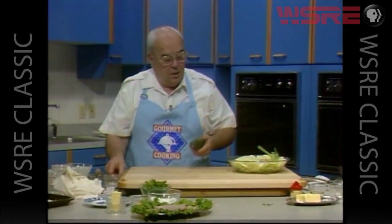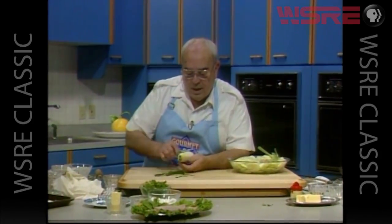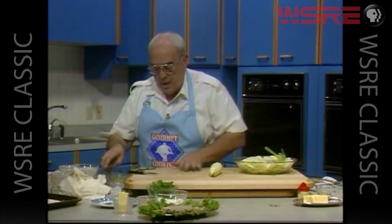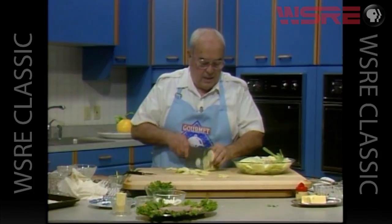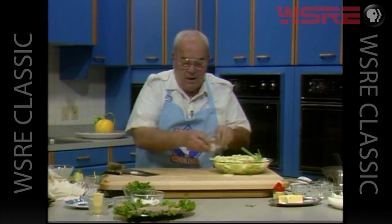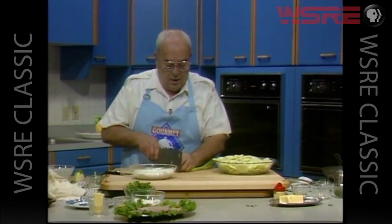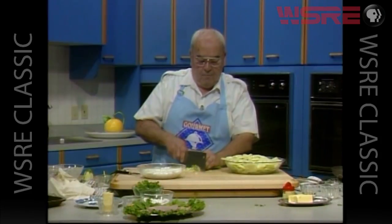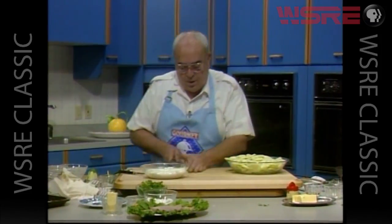We already have most of the cucumbers peeled and sliced. Let's take our cucumber, take the peeling off, and slice it in very thin slices, then put that into a bowl. We need a sauce to go with that — that's going to be two cups of yogurt and two green onions.